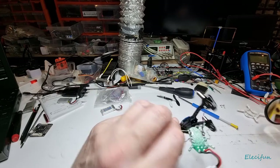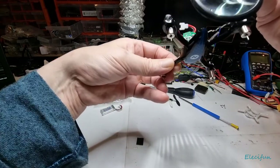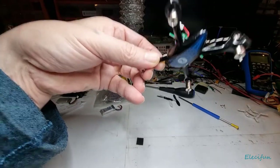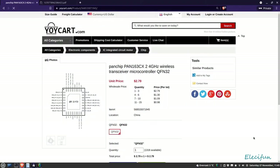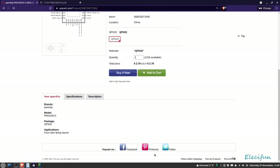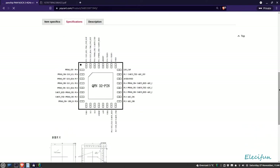Let me look through both of these — not quite enough magnification for me. The chip marking reads PAN163CX. Looking that up: it's a PAN chip — PAN163CX — a 2.4 GHz wireless transceiver microcontroller. From what I can see, it gives you the pinout layout here, showing all the pin pinouts.